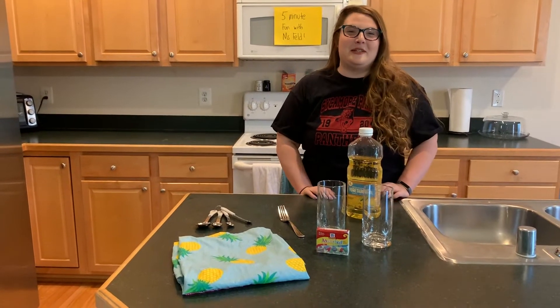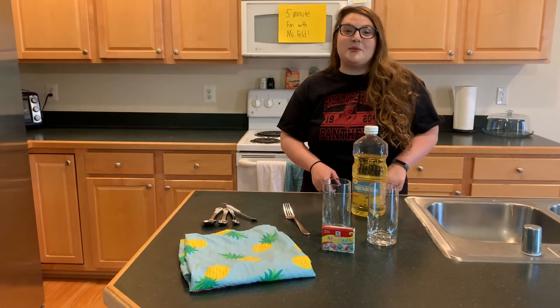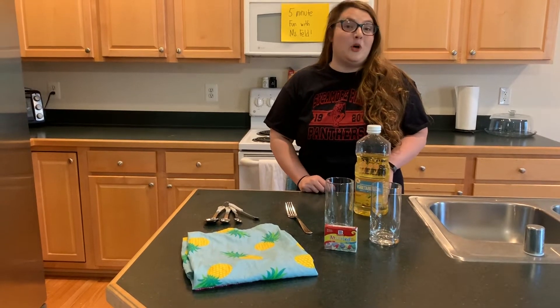Hi friends! Welcome back to Five Minute Fun with Ms. Spelled. This week's experiment is going to be water fireworks.